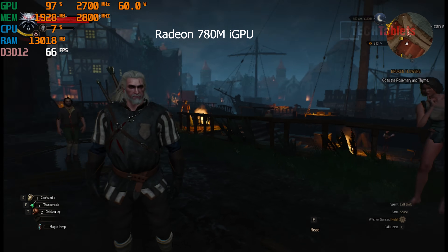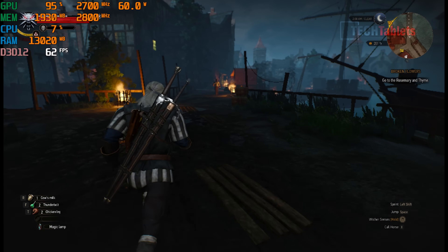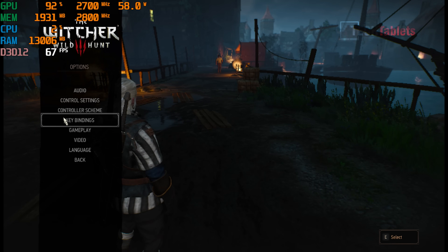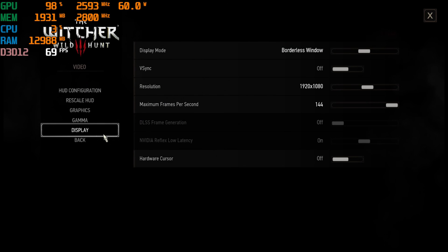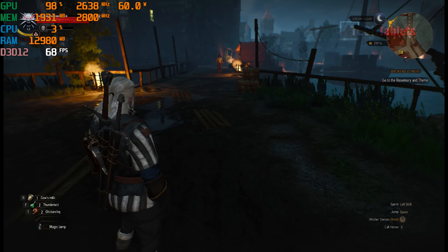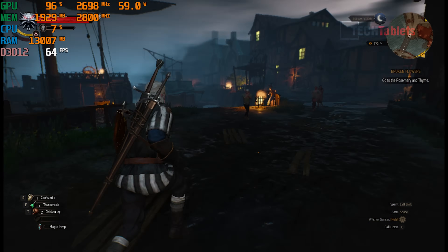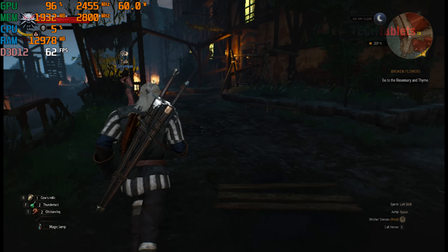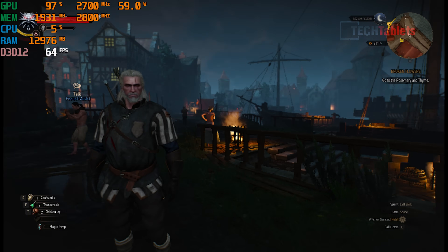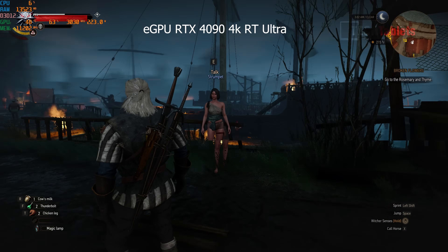The Witcher 3 on integrated graphics — low settings, FSR completely off, 1080p borderless window — delivered a surprisingly high frame rate. I had to double-check the resolution settings because I couldn't believe it was 1080p. This is the best Witcher 3 performance I've seen on integrated graphics, especially in the normally demanding city area of the map.